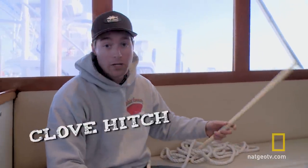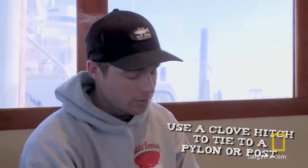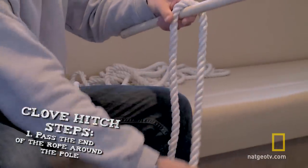Another knot we tie quite regularly would be the clove hitch. You would use that if you're trying to tie a line tight around a pylon or a post — whether it's vertical or horizontal, it's the same way. You take your post, go over top, and then you're going to come back around.